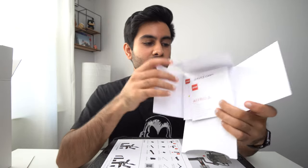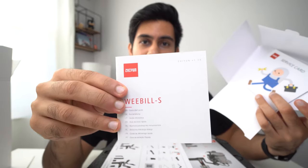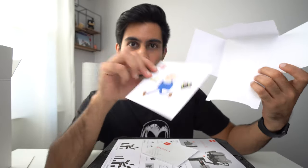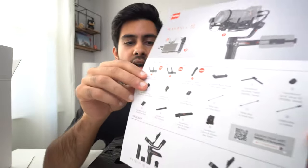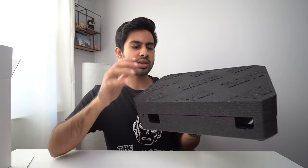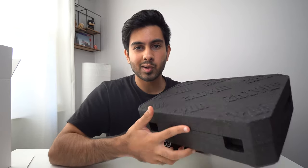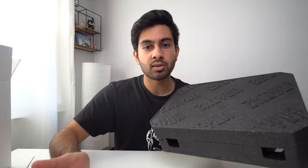After unwrapping everything, the first thing we get is a little booklet with a quick start guide and a service card with a nice graphic. Next is a paper listing accessories you could pick up separately that didn't come with the Weebill S. Finally, the gimbal contents are enclosed in a styrofoam case — though other YouTubers have noted there's no carry handle, which is a bit of a problem.